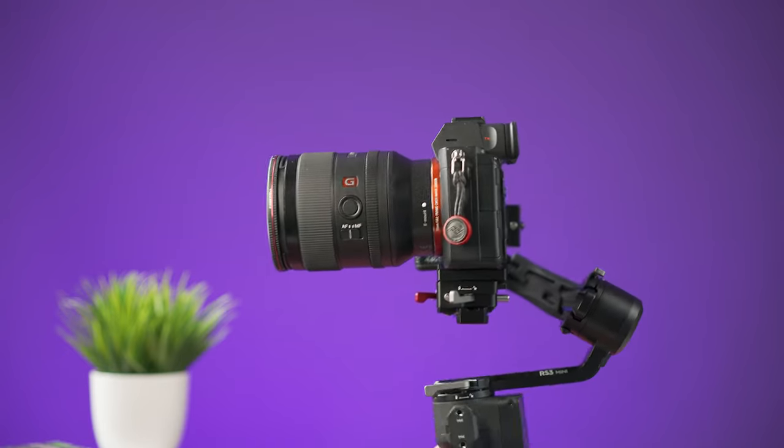To take low-angle shots, we'll be using underslung mode. To do so on this gimbal, flip the gimbal upside down. If you found this useful, please give this video a like. I hope you have an amazing day or night, and I hope to see you in the next one — bye!